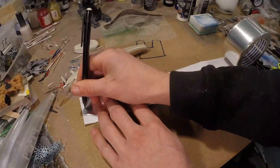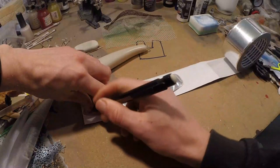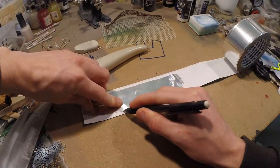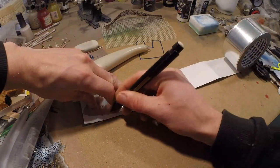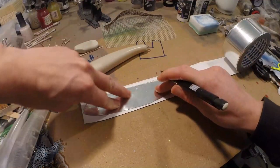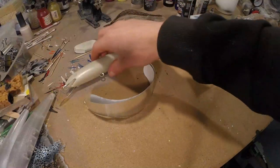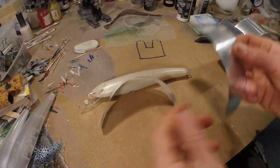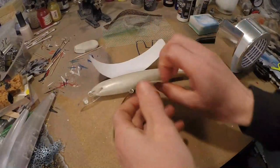I once heard a man say a professional is someone who can just hide his mistakes better than a beginner, and it does make sense actually — because we all make mistakes all the time. Not that I would call myself a professional by any means. Alright, so we got our stencil — now we have to make sure we take the correct sides.